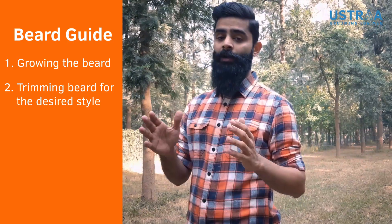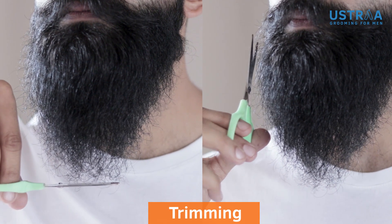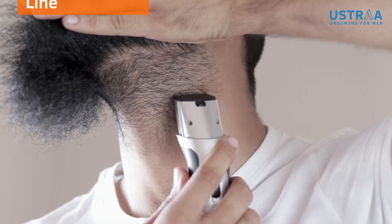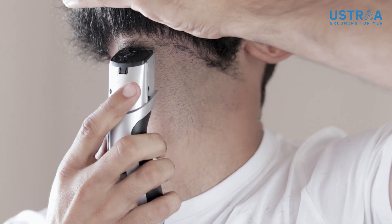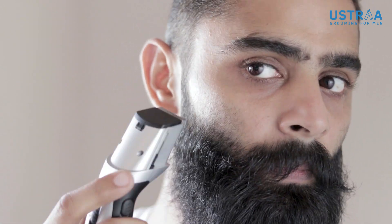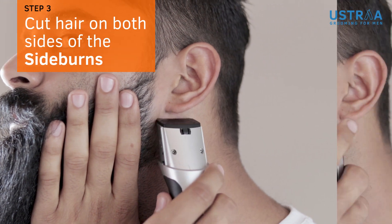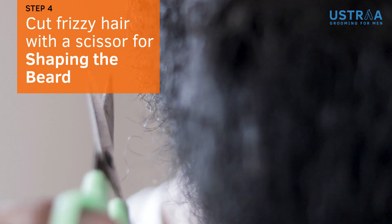Just like you get a haircut regularly, you have to get your beard trimmed every now and then to keep it neat and clean. Using a trimmer, clean the hair on your neck just above the Adam's apple. After that, it's time to make a cheek line — clean the hair on your upper cheek to make your face look cleaner. You also have to clean the hair on the sideburns from the outside and the inside, and carefully cut out the frizzy hair to even out the beard.